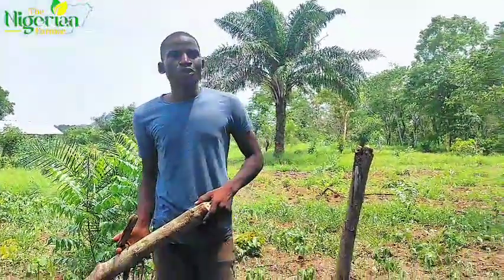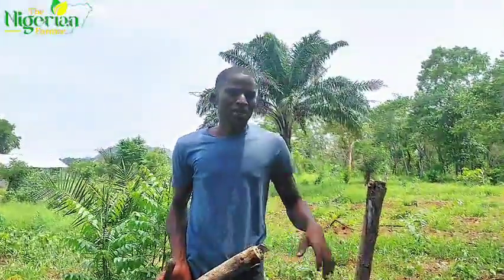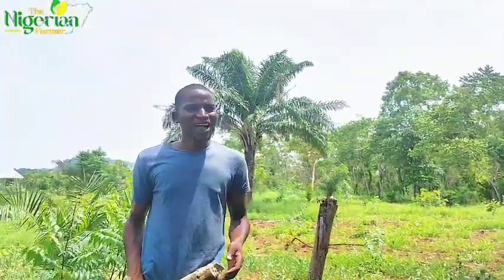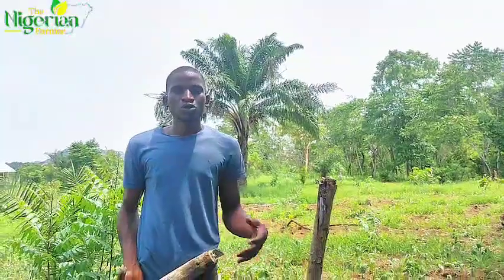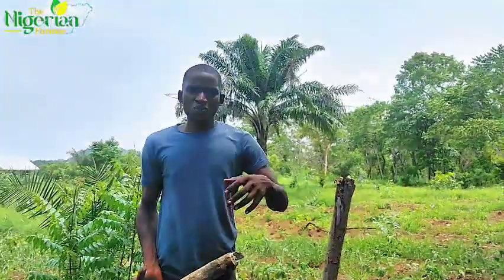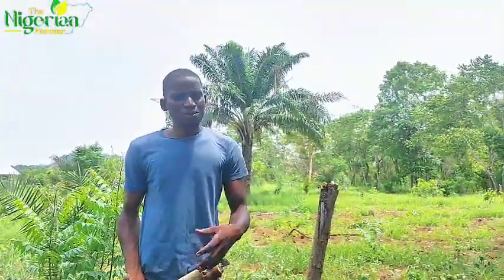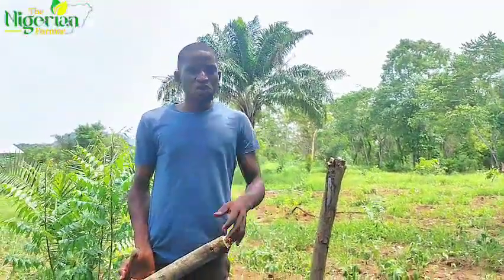There is something my mom used to do. We have a plot of land and whenever she eats yam, she plants the last end of the yam. Before we know it, this year she harvested up to ten tubers of yam. The most interesting thing was that she used chicken dung — she would just pack it and pour it beside the plant. When we removed the tuber it was so long and big.